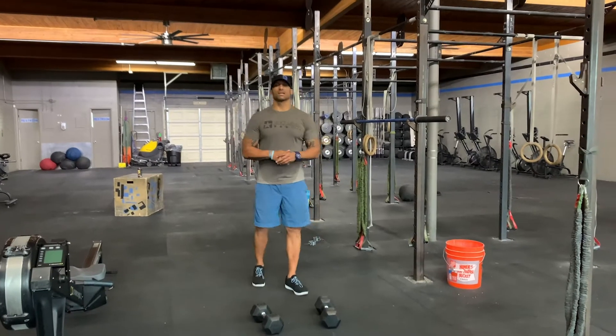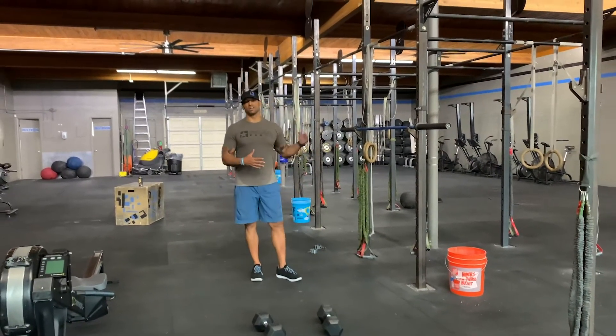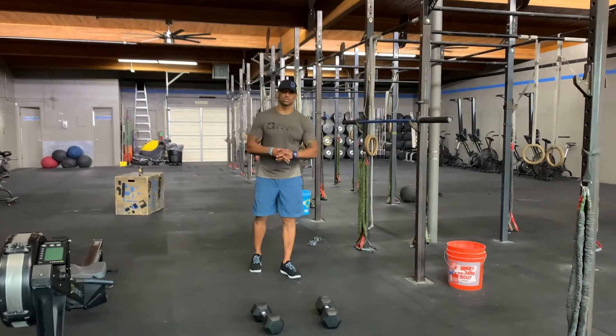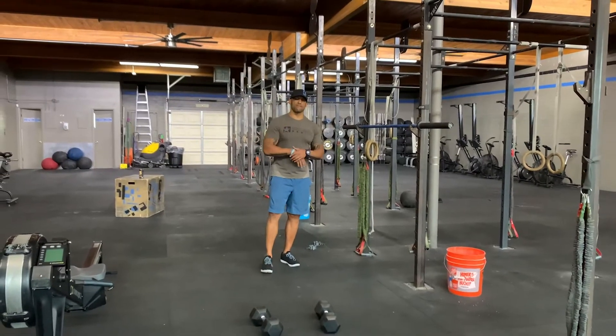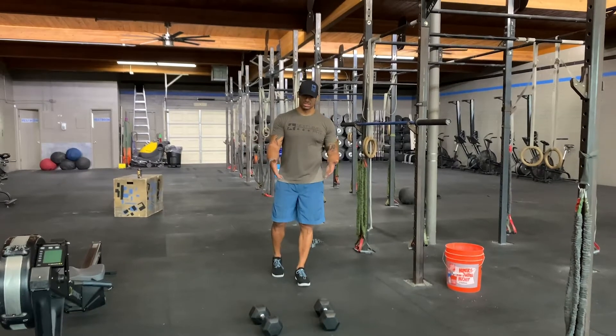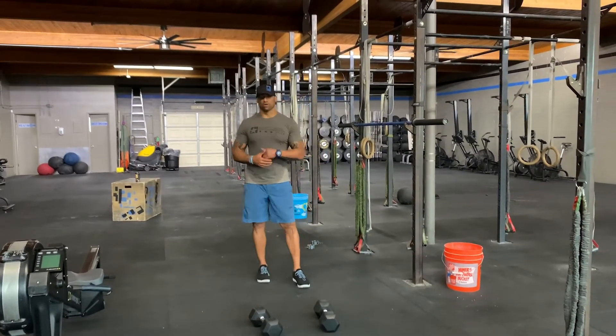Happy Wednesday guys! For today's strength we've got a superset of back squats and alternating dumbbell rows. As the volume goes down, our loads will go up by 5% on the back squat, and you will always use the same load for 12 alternating dumbbell rows.